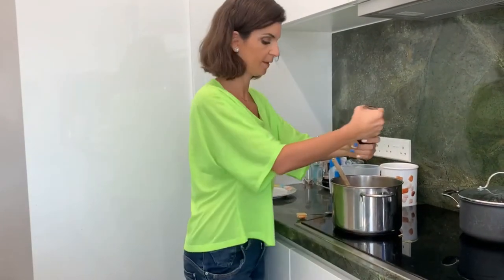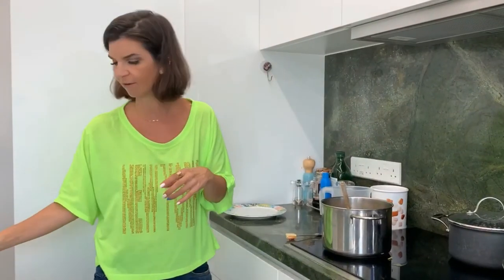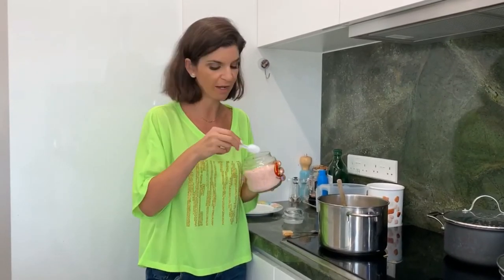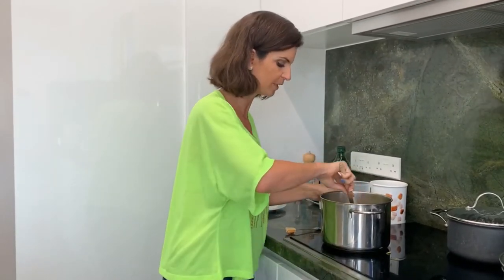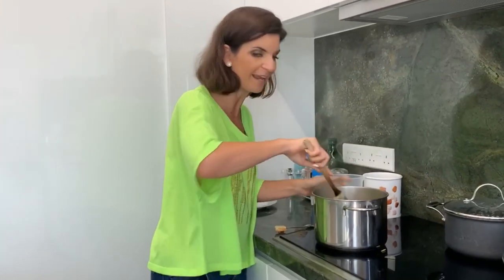Salt and pepper is very personal, and it depends whether your stock is already salted. I'll just put a little bit of pepper, which brings out flavor and is incredibly good for you. Here I've got Himalayan salt — I'm adding probably even less than half a teaspoon. You can also use iodized sea salt, which is great for iodine. Himalayan salt is also very good for you.